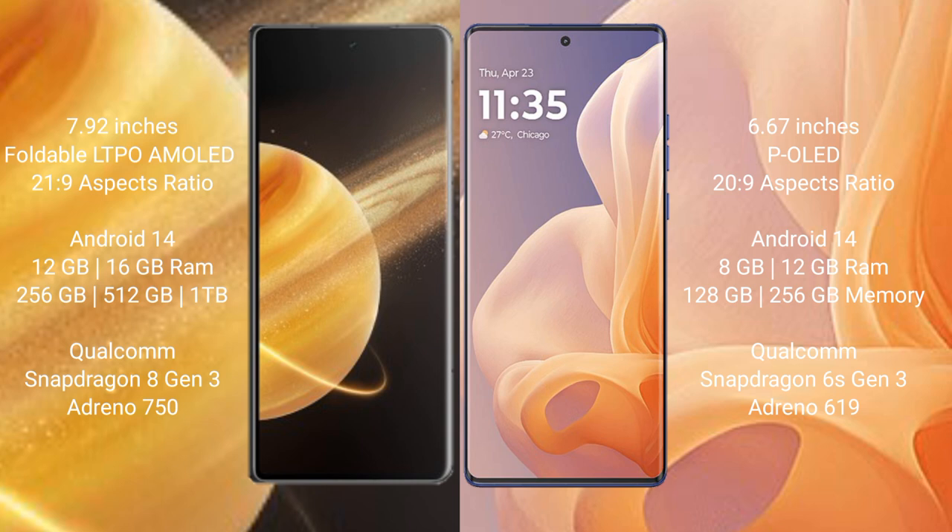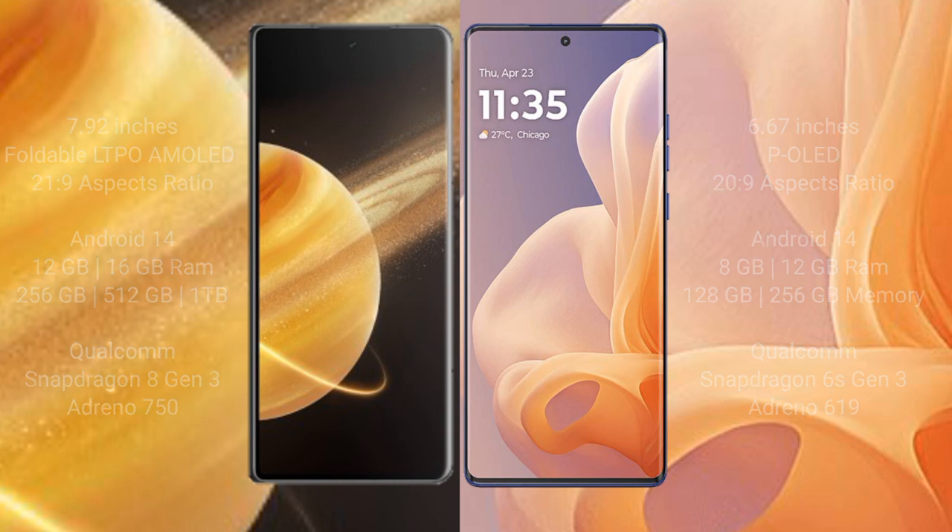The Motorola Moto G85 also runs on Android 14. It comes with 8GB or 12GB of RAM and 256GB of internal storage. It is powered by the Qualcomm Snapdragon 6s Gen 3 processor with an Adreno 619 GPU.